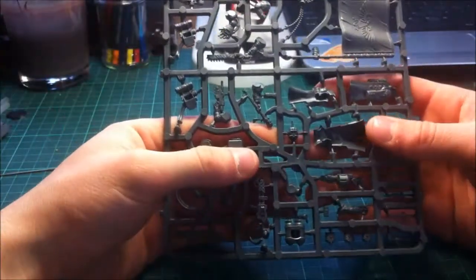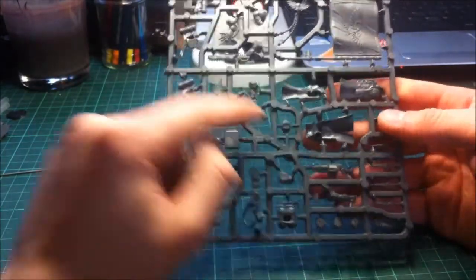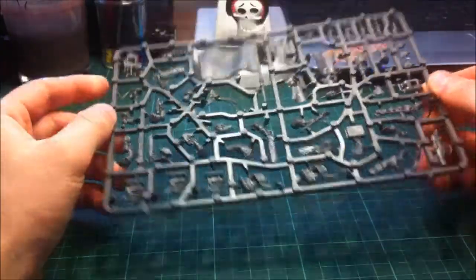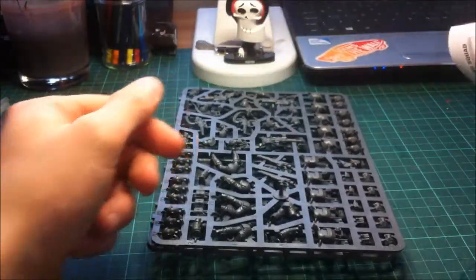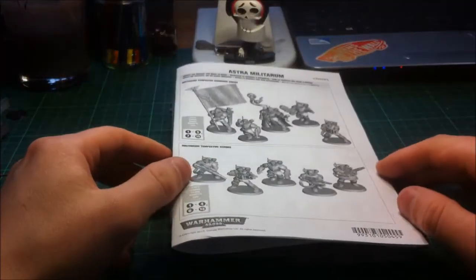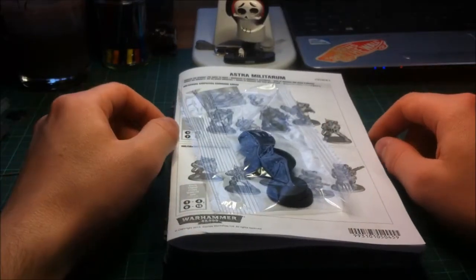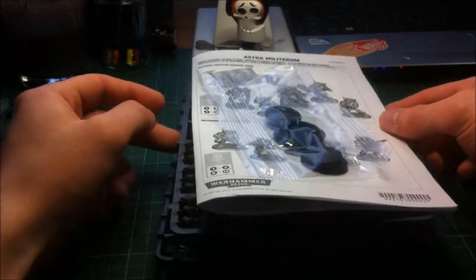Some different little bits on here - you actually get another head as well, which is the Captain or Tempestor's head, which is quite nice. So overall I would say for the parts you get and the options that you do get, it's quite a good kit. I'd advise, if you're thinking of competitive tournament play and loading it out with two special weapons, you are going to need to pick up a second box, or convert a bit you've got laying around. With that volley gun you're going to need two if you want to do that, so that will involve two boxes or hunting it down on eBay.